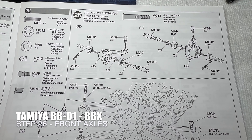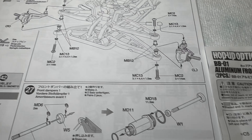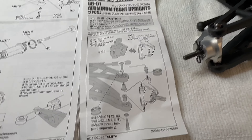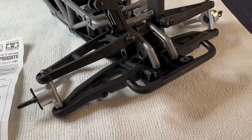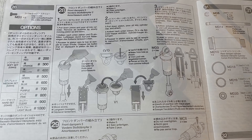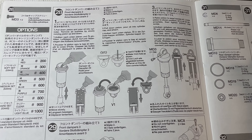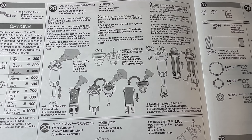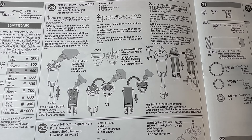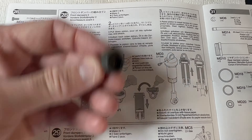Step 26 - attaching the hop-up front axles, just paying attention to the additional instructions because you have to thread-lock the bolts in. I've built the shocks and put the oil in - I'm just waiting for the air bubbles to rise. On to step 28 where you have to do a bit of drilling. The first thing is the caps to the shocks - you have to put a little one-millimetre hole in the top so that air can get through and you can bleed them. I've already done it.